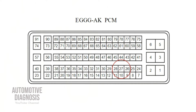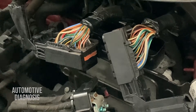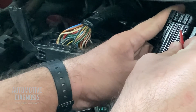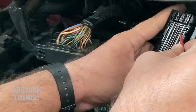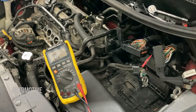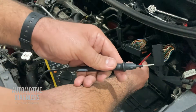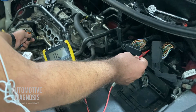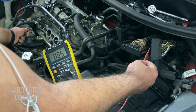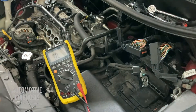I can do the same for the signal wire — pin number 27 on the same EGGG AK connector. Pin 27 is on the second row; starting from pin 24 and counting: 24, 25, 26, 27 — this is the signal pin. I check continuity between ECM pin 27 and the signal wire of the rail pressure sensor. Again I'm hearing the continuity sound and the resistance is less than one ohm — no open circuit and no high resistance.